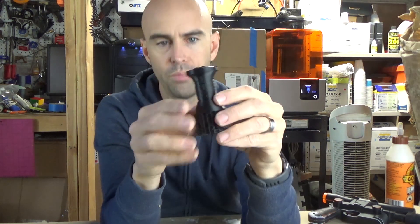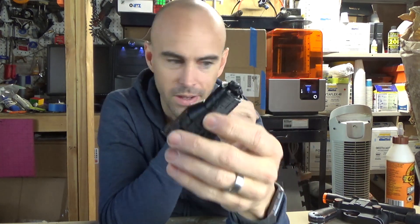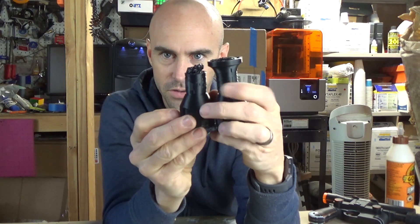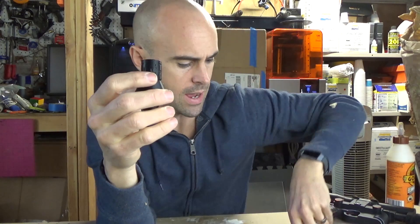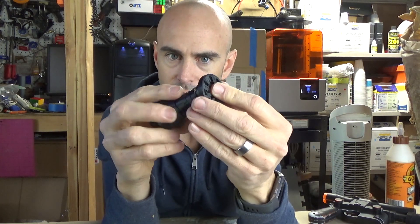The next test was ABS. Same thing - I printed one, it fell over, I lost the whole top. It printed great up to that point and looked really good. So I tried another one, and that one also fell over and melted - so here we have two. Then I tried another one, and that one also fell over.